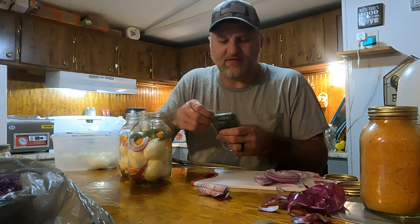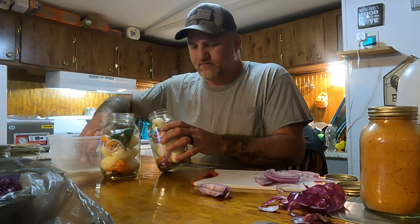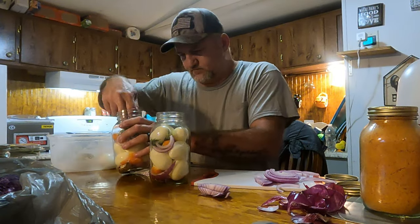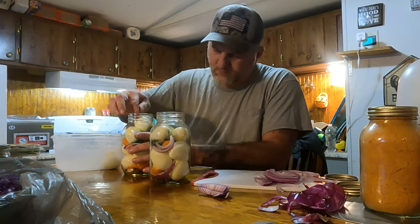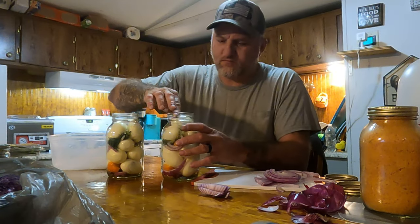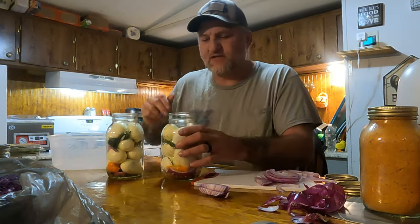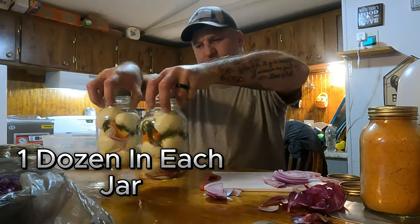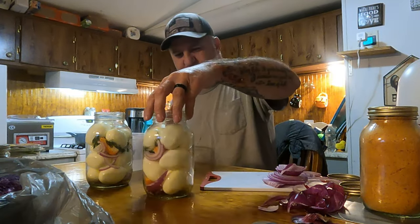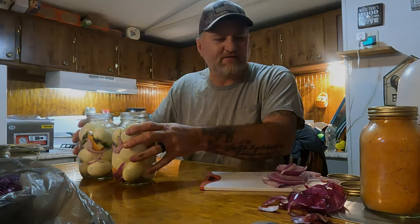This is basically the same way we make our pickles, and our pickles come out very, very good. Now we'll put the rest of the eggs in. You can put a couple more onions in if you want, but I'm going to leave it just like that — that's plenty. The next step is fixing the brine, so let me get everything together for that.